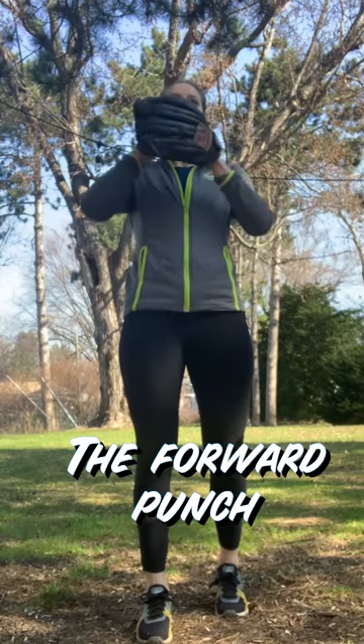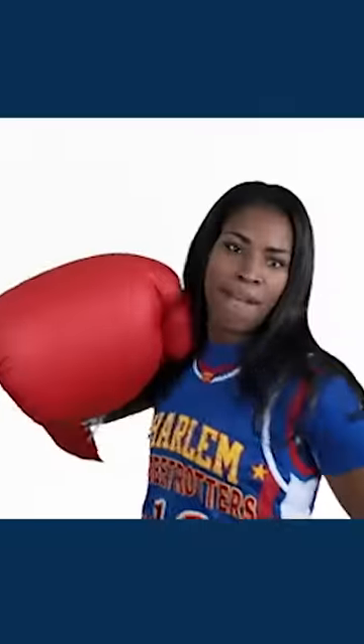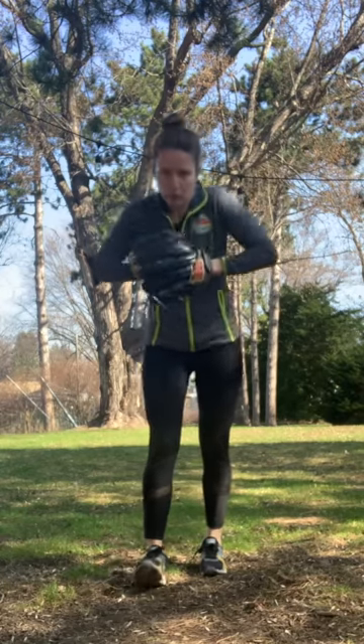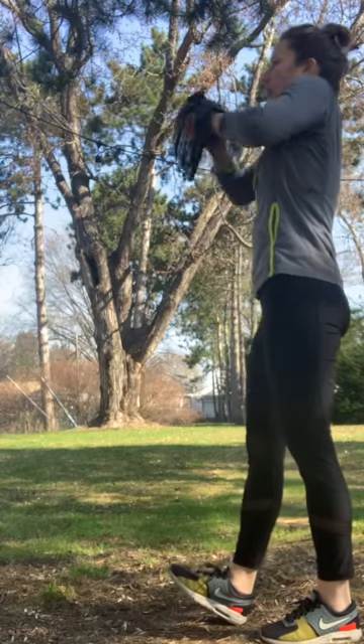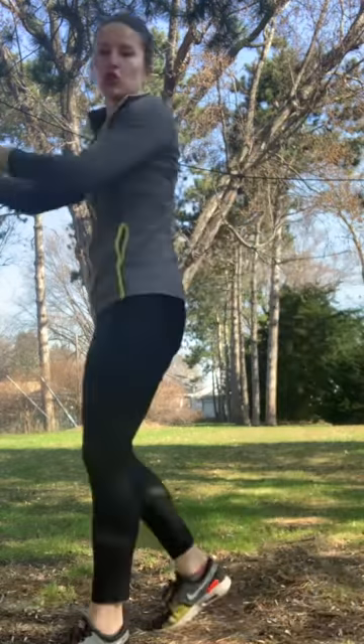Another option is the forward punch. I don't feel very comfortable doing it, so it might look a little silly, but you bring your hands together and you forward punch into your motion. I'll do that a little slower and a little farther back — bring it together, forward punch. You're almost creating a little momentum by sucking your hands in and shooting them out.